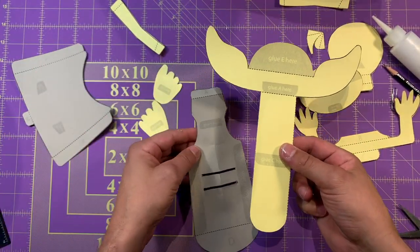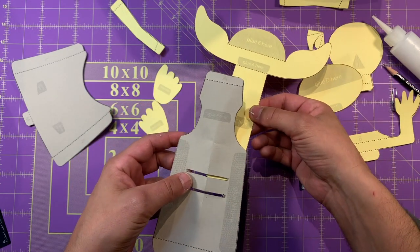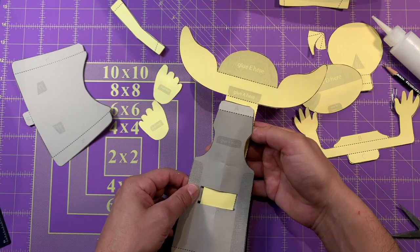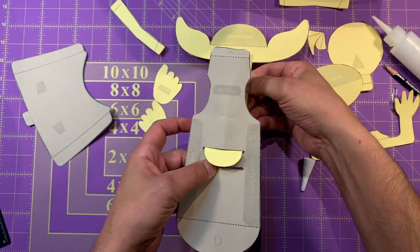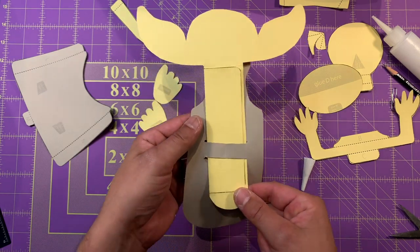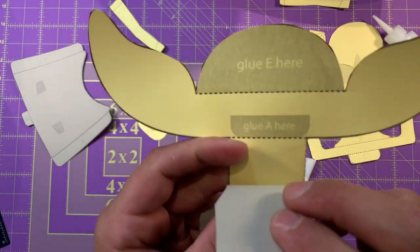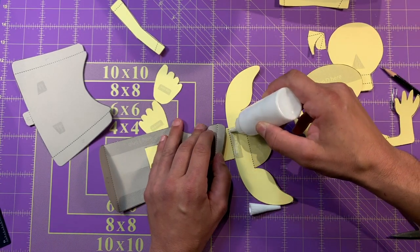Now, we're going to take this piece and then this gray piece with the two slots on it. What I'm going to do is stick it going through and through. Let's do that again — we're going to see the gray tab marks on here, so we stick it in at the top and then out through the bottom, just like that. And that's what it looks like on the back.